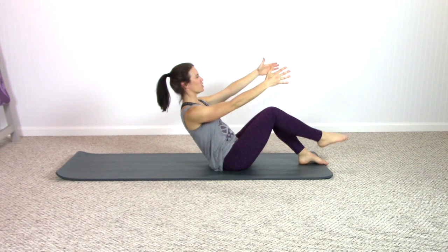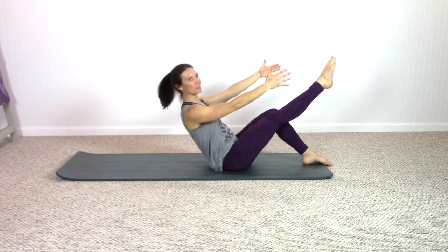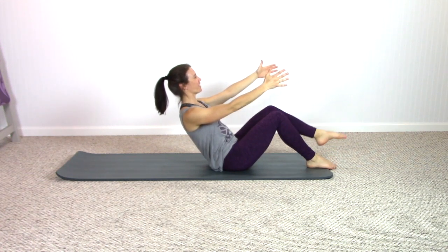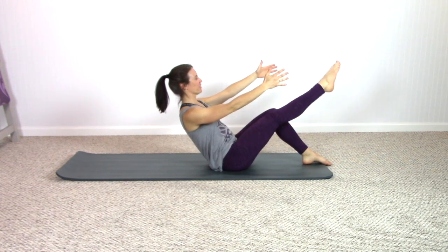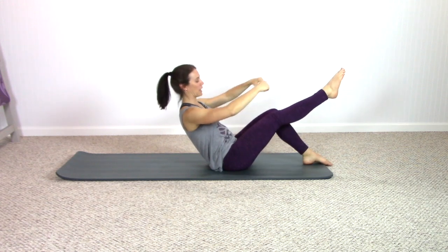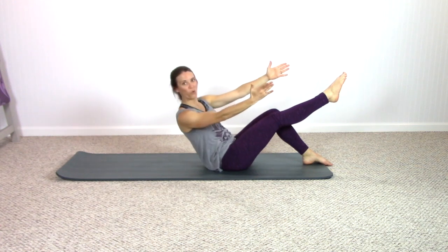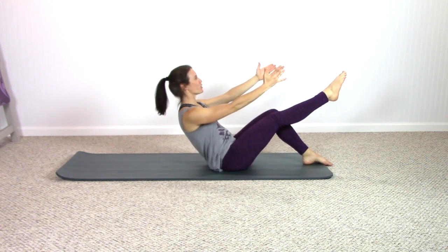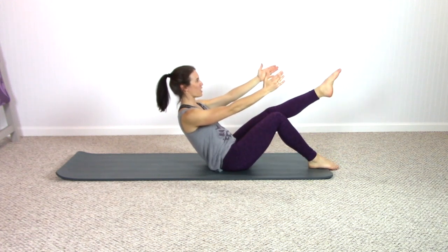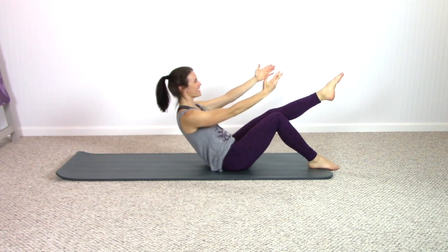Extend one leg — and bend, and bend. When you get to this point in the workout, it's really hard to talk sometimes — keep moving with me, keep breathing. Next time you straighten one leg, keep the leg as straight as your body will allow. It's the waistline that rotates you to that thigh — come back center. Waistline and center, just one more time. Replace, switch — extend opposite, waistline and center. Waistline and center.